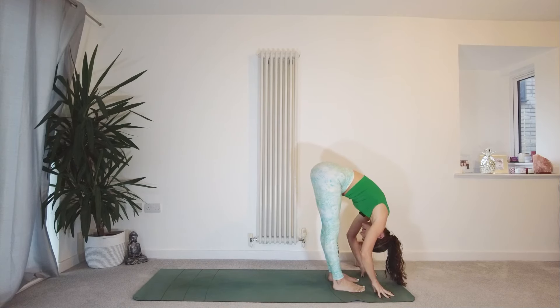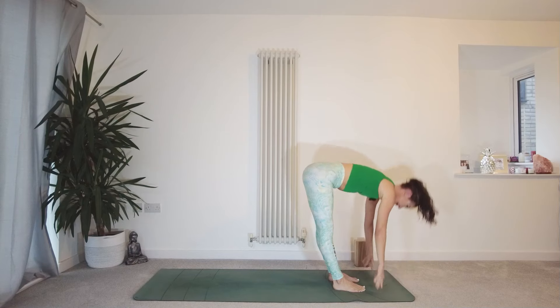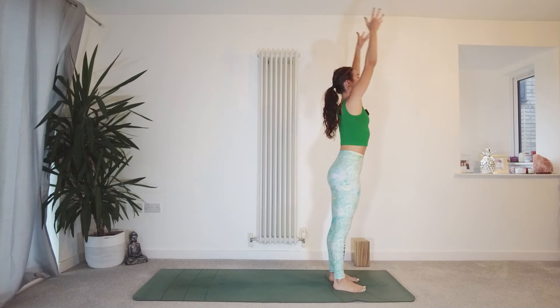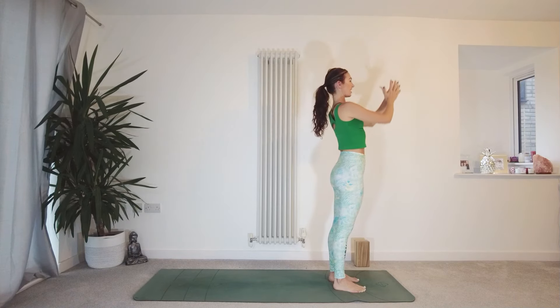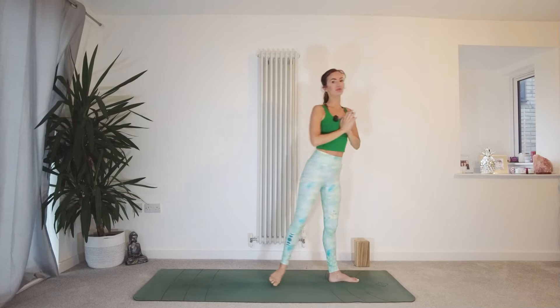Bend the legs as much as you need to. Inhale, sweep the fingertips up to the sky, lift up and out from the waist. Exhale, hands come through to heart centre — Anjali Mudra.